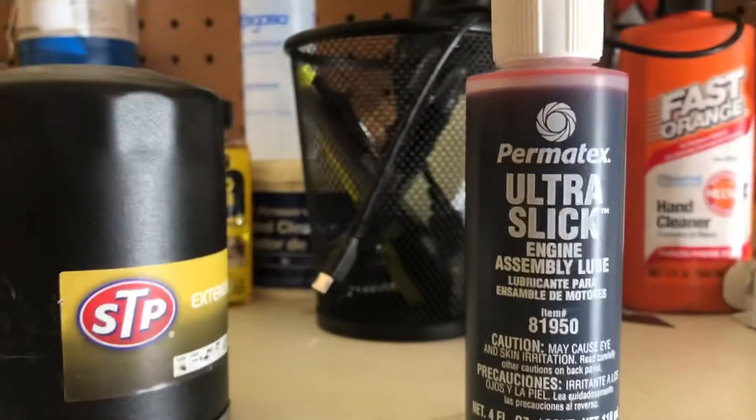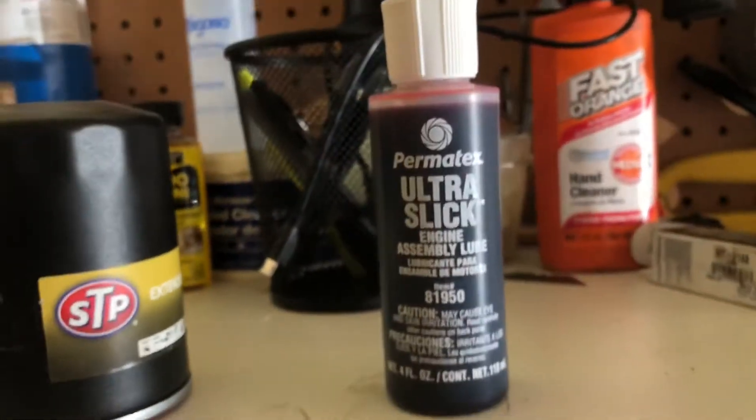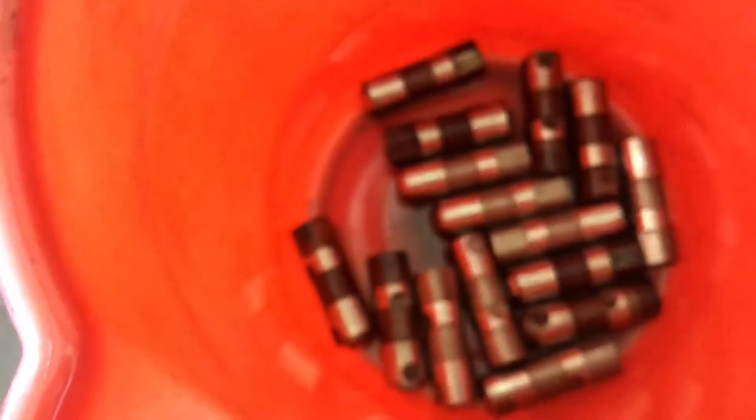I pulled the reluctor off with a three-jaw puller. I got my assembly lube to put the cam in and the lifters — those are in this bucket right here. These are all the lifters.